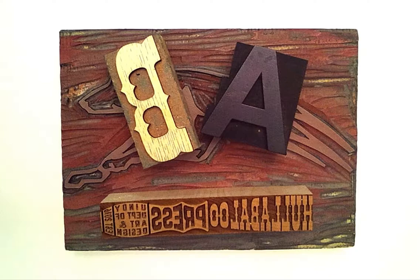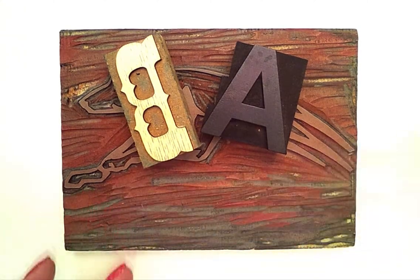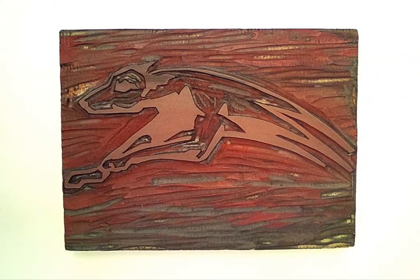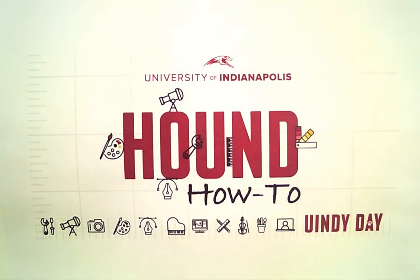Now at Hullabaloo Press we use a variety of historic and contemporary approaches, techniques, and materials to create our prints and posters. But at the end of the day, printmaking is really a stamp or a stencil applied to paper with ink in between. So whether you're using a laser engraved logo, or handcrafted wood type historic or contemporary, or even carving imagery out of linoleum or wood like this greyhound seen in a previous U-Indy day video, at the heart of all of these processes you have essentially a stamp. So for this hound how-to we will be doing just that and creating our own stamp.